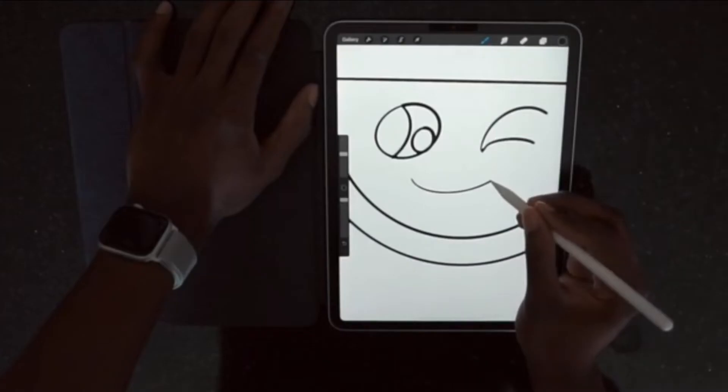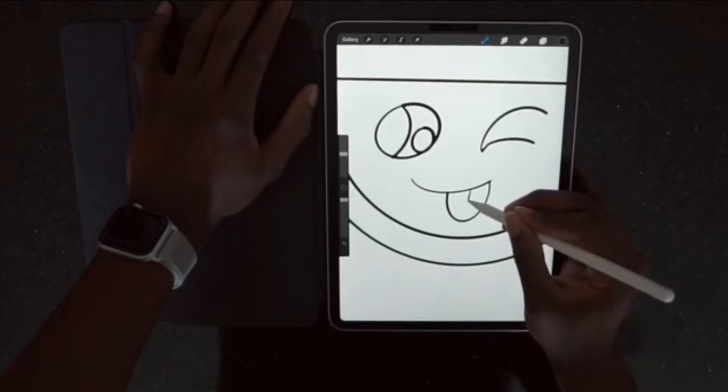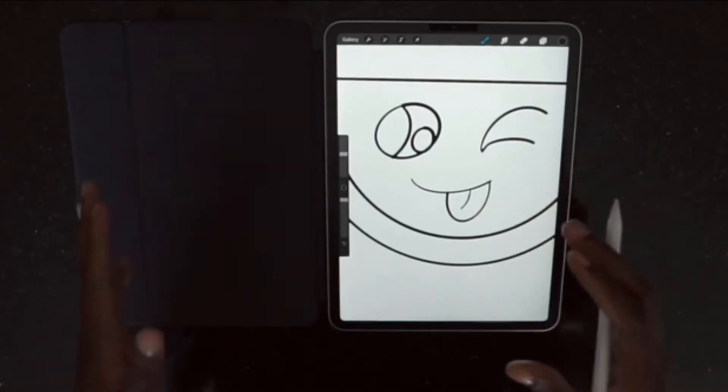Of all the great things about the iPad Pro, I truly believe the Apple Pencil is my favorite. It performs so great — it's very responsive and I really love it. Almost no lag whatsoever. I do have my streamline all the way on, which is why the lines are so straight. For those wondering, this is Procreate, one of my favorite apps — I'll do a favorite apps video very soon.